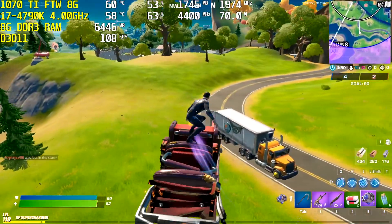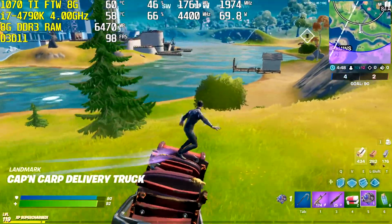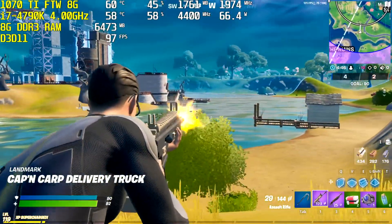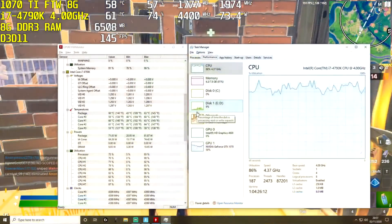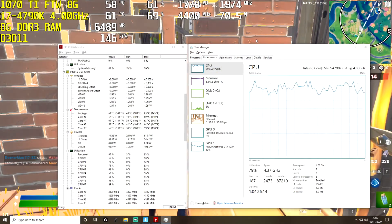Let's launch Fortnite and see what temperatures we get now. As you can see straight away, we are seeing a massive improvement in the CPU temperature — the temperature is staying stable between 55 and 60 Celsius. So it looks like applying fresh thermal paste has done its job.